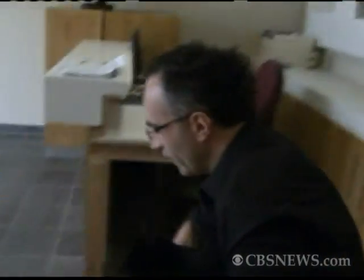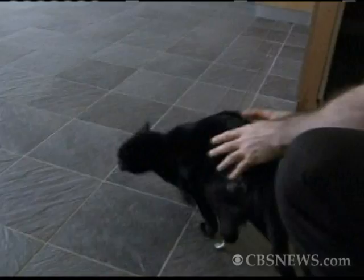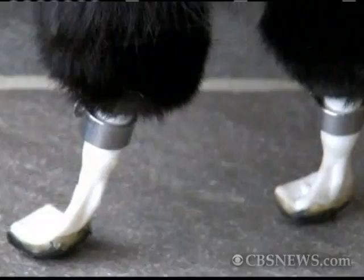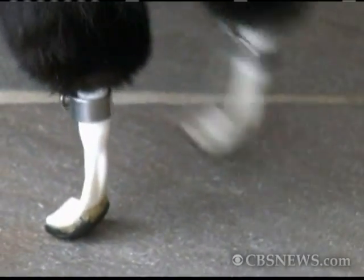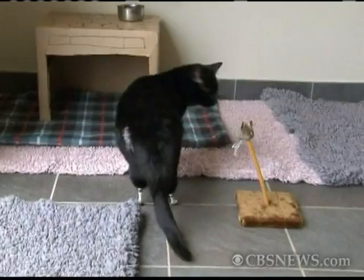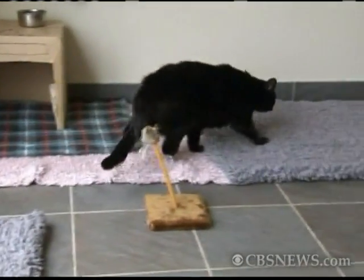There we go. Go on then. Off you go. Good boy. Shall we get some fish? What about this? Good boy. What about that?